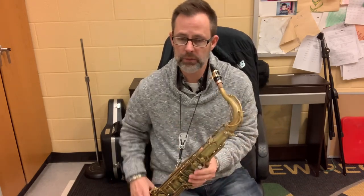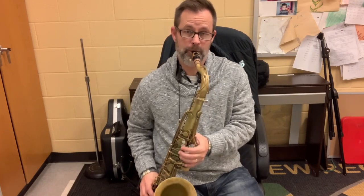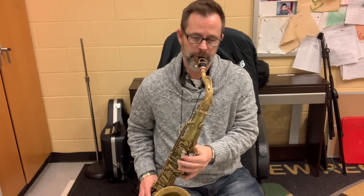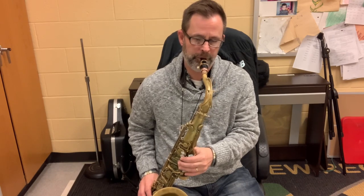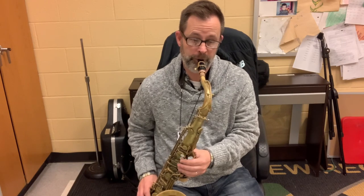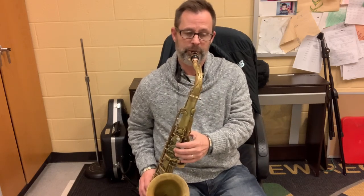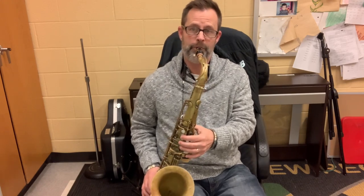It's only when I really start to push it that I can get that brighter sound. It is a little bit of a brighter mouthpiece, but you could still play relatively dark on it.